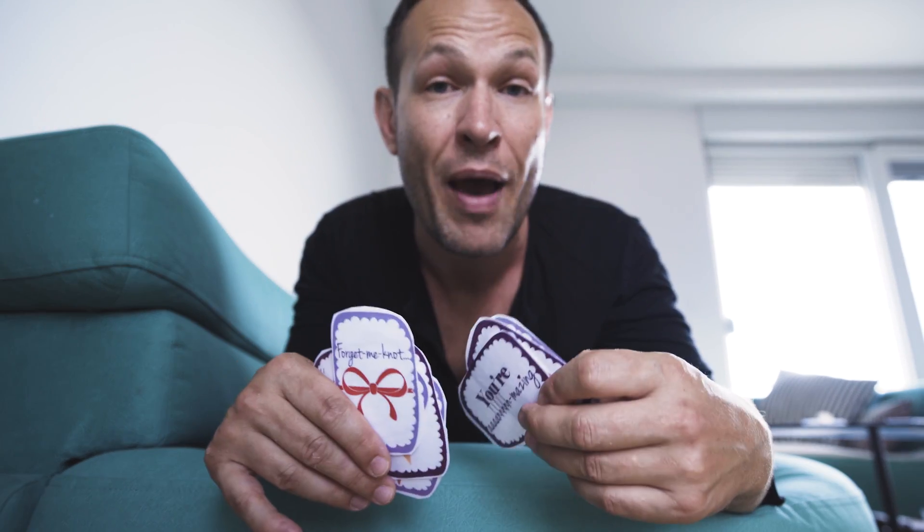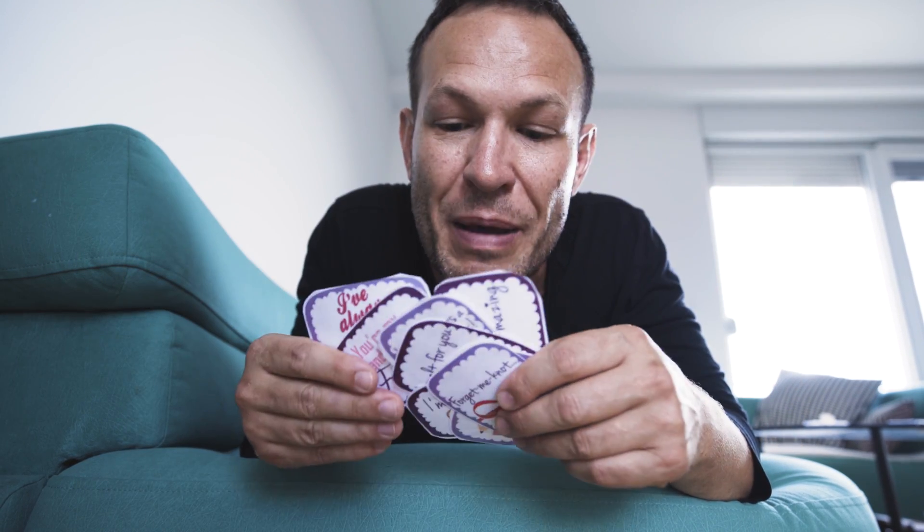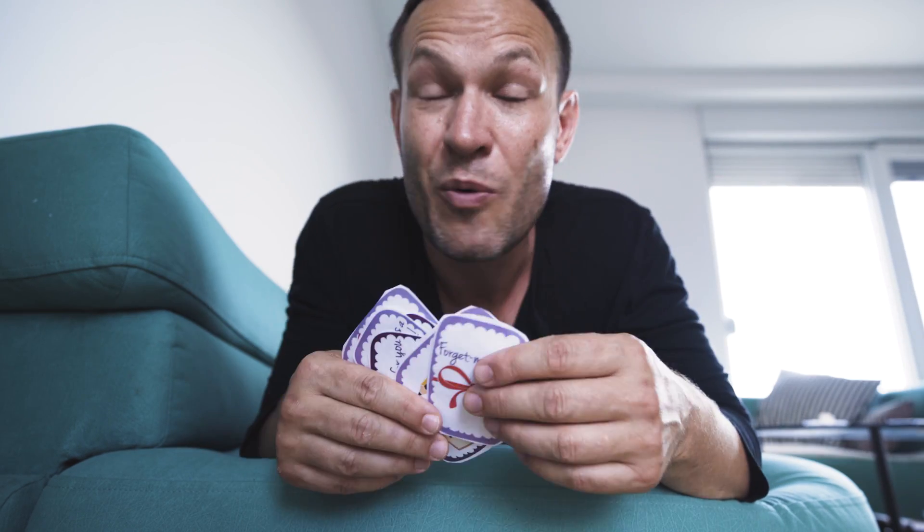He goes to his friends or work the next day and says, 'have a look at what my wife did' — you'll be the talk of the town. It doesn't cost a lot to make an experience like this happen, and it's super fun. Anyone can pull out a credit card and pay for an expensive meal — this takes a little brain power, although I've already laid it out for you. Just download that PDF, print it off. That anticipation is everything — the minute he starts getting curious, you've already won Father's Day.